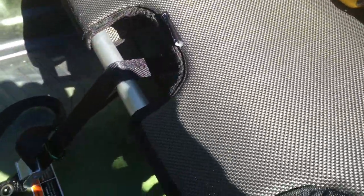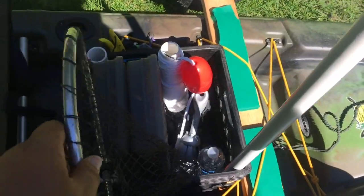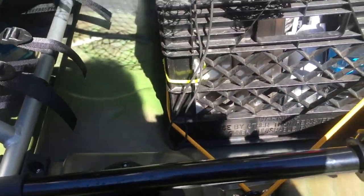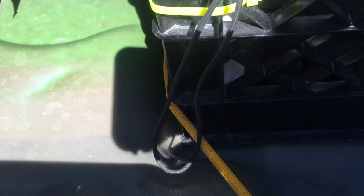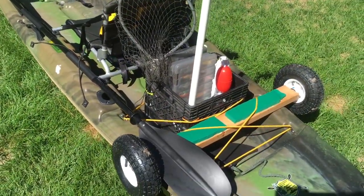I use a milk crate in the back. There are flush mount rod holders on both sides, and a nice cargo area. The hull is actually molded to fit the crate, so it stays right in place with just the bungees — not too much wiggle room. Works out nicely. I keep my anchor in the crate.